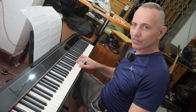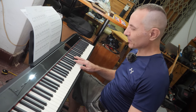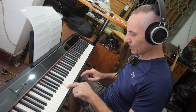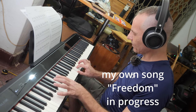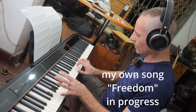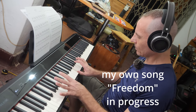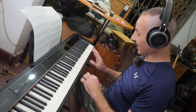Since I made the piano cover from cowhide leather, some of you might be wondering if I can play piano at all. The short answer is no. Let me try to make some noise on the piano.